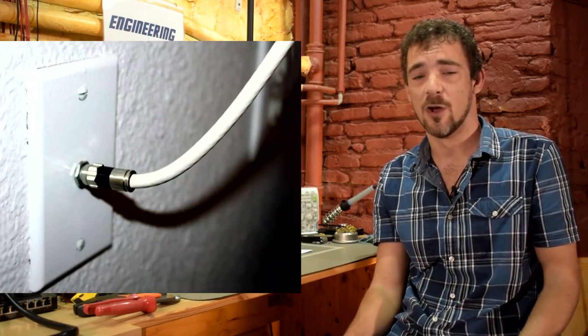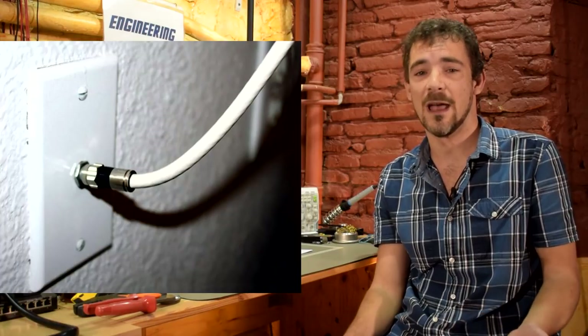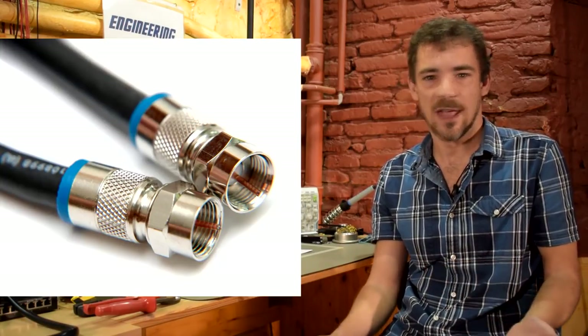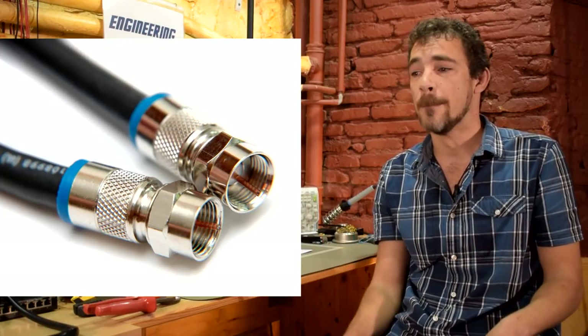The next option is MoCA adapters — MoCA stands for Multimedia Over Coax Alliance. Many houses have coaxial cable run all over — you'll see coax jacks in various rooms and bedrooms, typically for cable TV. All those jacks are connected together. Sometimes this is used for DirecTV or cable-based internet, providing multimedia services in every room of your house.